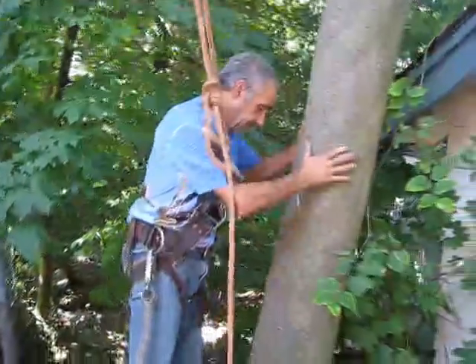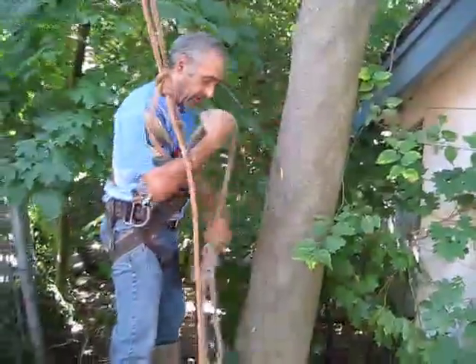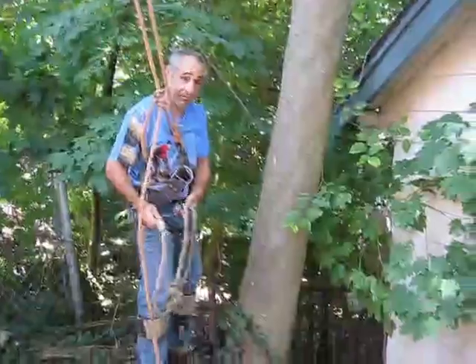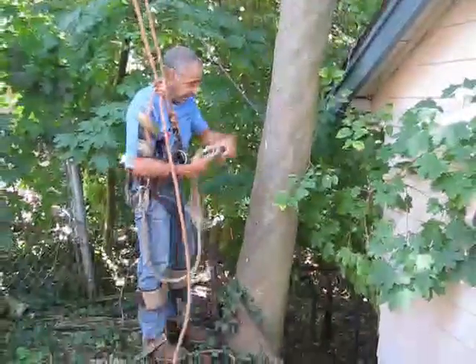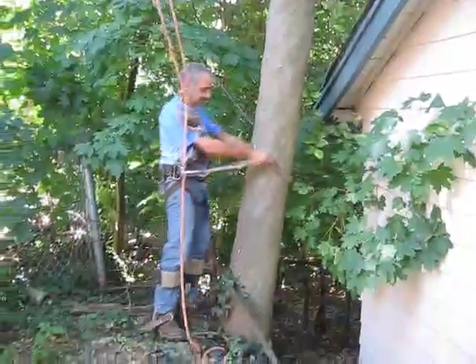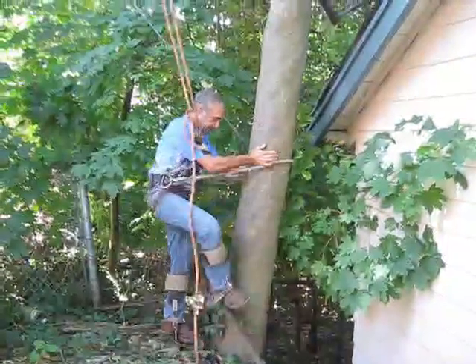Then take your gut line, which is a short line that you can buy at Framkins or Northeastern, and put it around the tree, back to your waist, and set a spur in there.